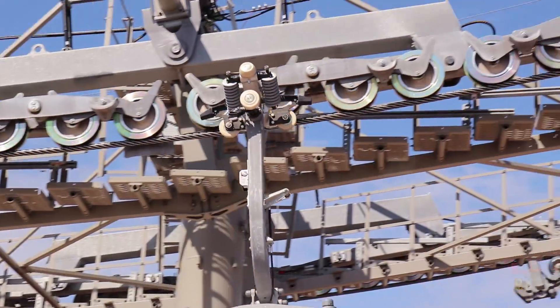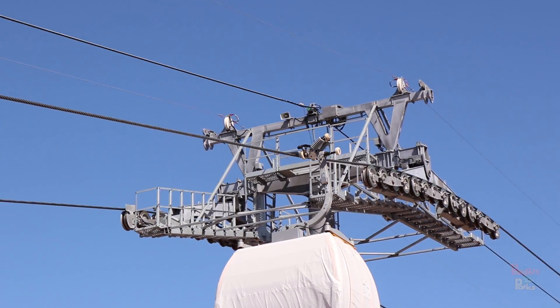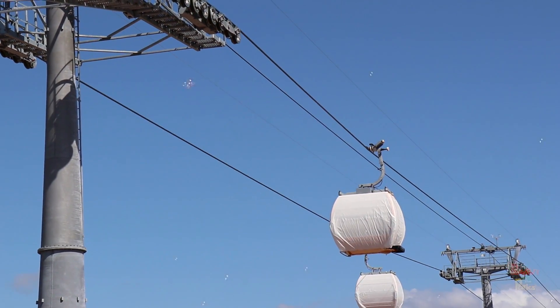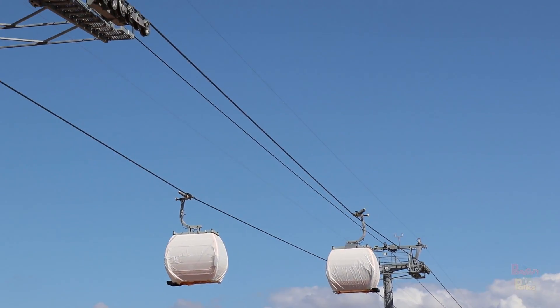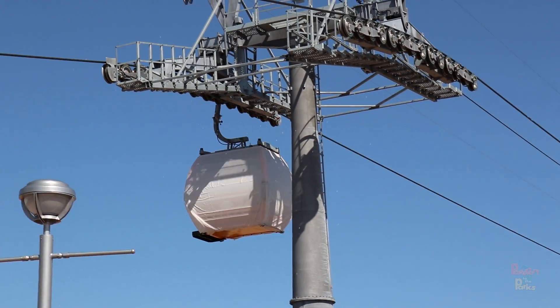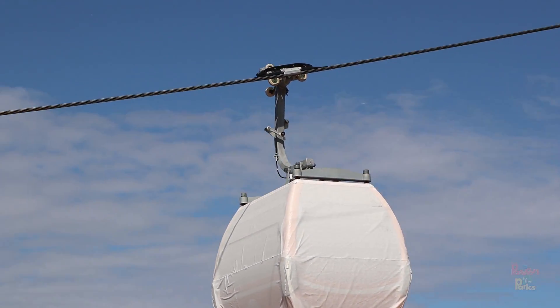As the gondola leaves the station, on top of the grip there are two black prongs that stick out, with two metal brackets on the bottom of those prongs. Those prongs actually make contact with an electrical cable that's inside the inner track, and that's what charges the battery capacitor — that silver box on top of the gondola itself. There's a black cable that runs down from those prongs into that battery capacitor, and that's what's going to give on-board power to the gondolas.